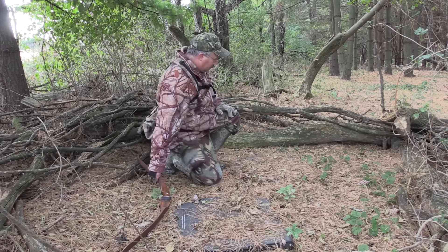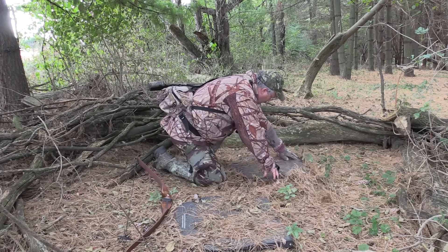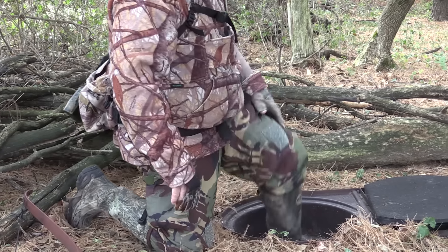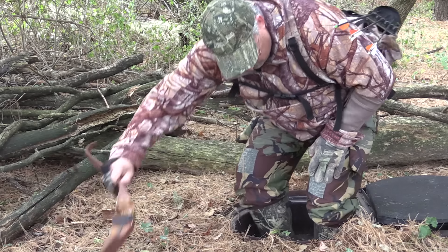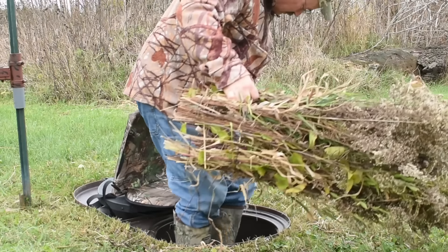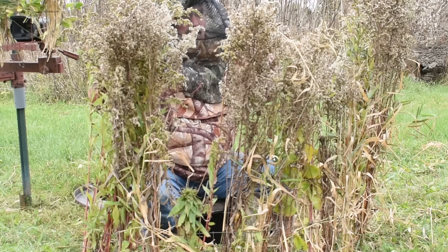The in-ground blind improves the shallow pit blind technique because it keeps the rain out so you can use it in any weather. If you have two inches of rain the night before your hunt you won't have a muddy mess. It keeps the critters out — with a traditional shallow pit blind, just a cover over the hole, you can end up with animals living in your spot and that's no fun. The in-ground blind gives you control over who gets to use your hunting spot. It's a great solution if you want to depend on your location no matter the weather and use it for many years to come.